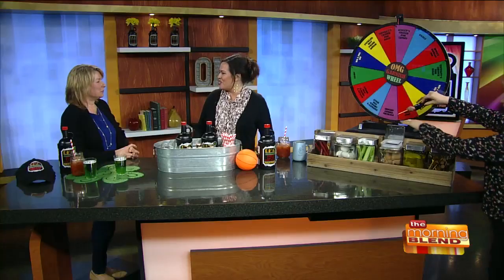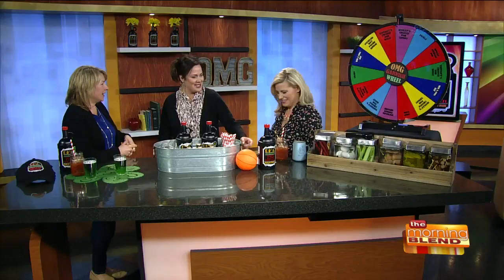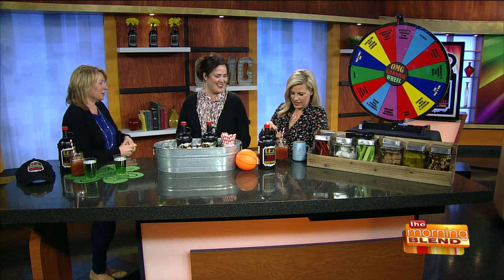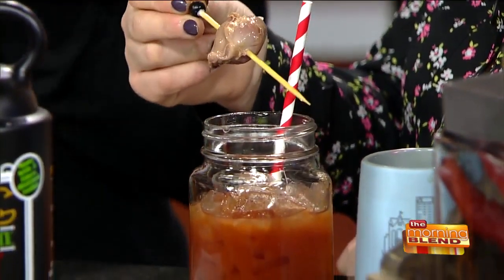Do you have suggestions on your website about how people can garnish a Bloody Mary? We do — just look on our Facebook page or our website, we have some fun stuff. Give it a name, like the breakfast one. We did a waffle chicken. That's something I'd never heard of. And it's all about the fun of how to garnish it and make it look great, whether you're adding a lime slice or a gizzard.